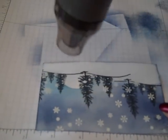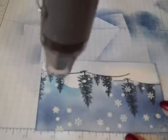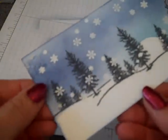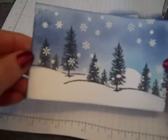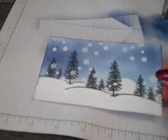I'm going to move my paper around and keep going. I stamped in the white area too, so I definitely want to make sure I get that. If you happen to not heat emboss something and you touch it, it would simply smear and remove the powder. But now we have a little midnight snow shower.